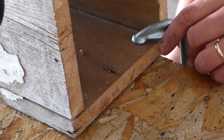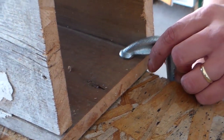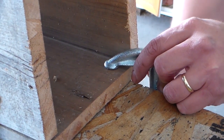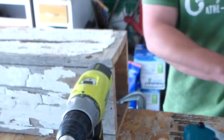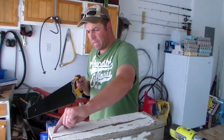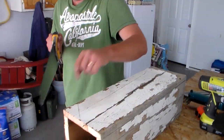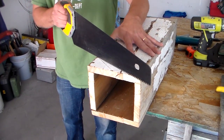I'm going to put a C-clamp on the bottom of the birdhouse to hold it on this end — it'll help keep everything a little more steady. Now I'm going to follow this line and cut straight down along the pencil line right here on the top of the birdhouse.